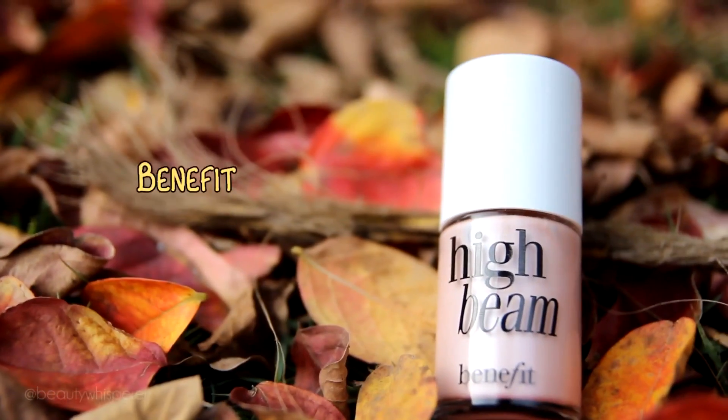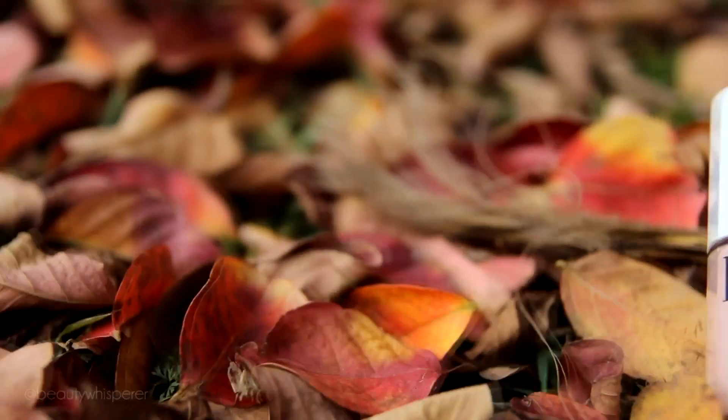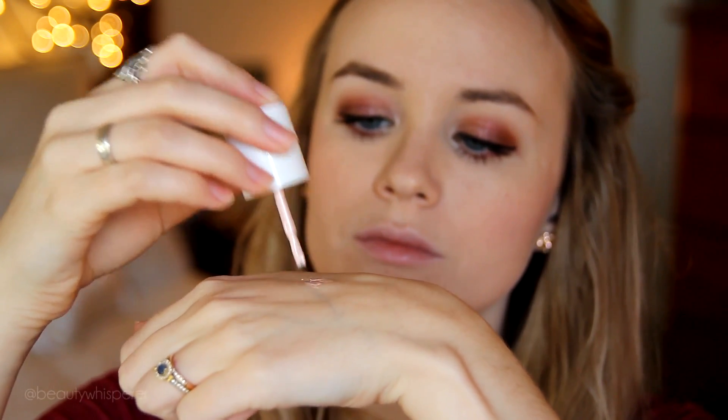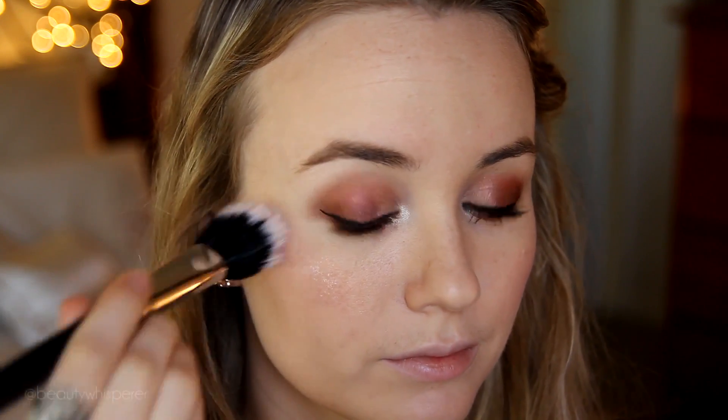To highlight I'm using Benefit High Beam, which is a liquid highlighter. I like to apply some to the back of my hand and then use an F15, swirling it around to distribute the highlighter. I like to put mine on the tops of my cheekbones and blend quickly as it does dry fast.